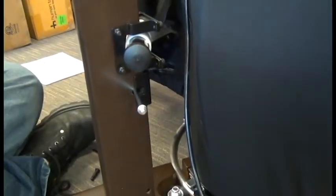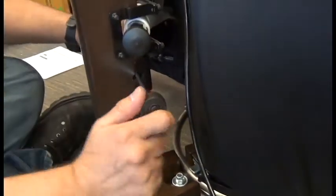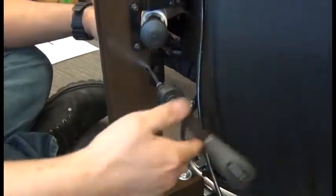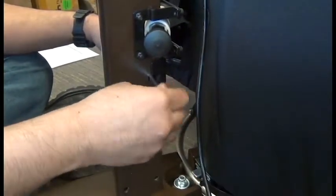Once that forward screw is removed, we need to remove the nut from the other end of the footrest rod, and we can remove the rod from the chair.